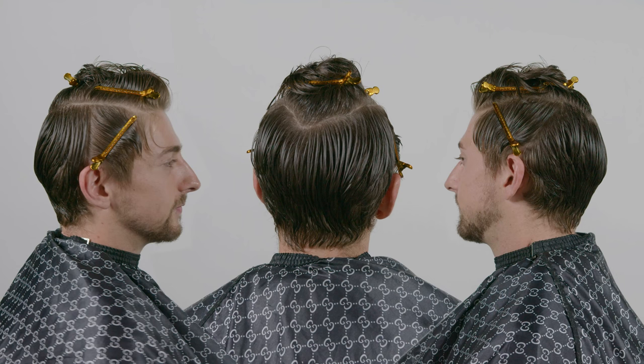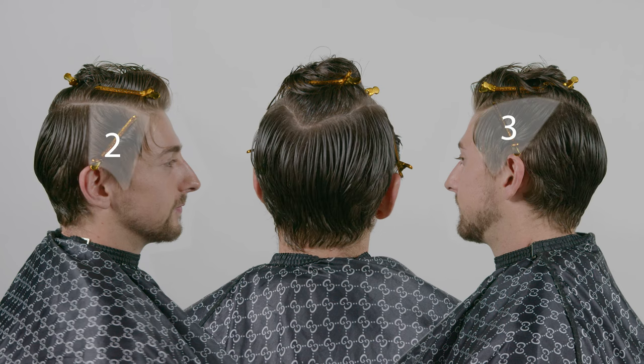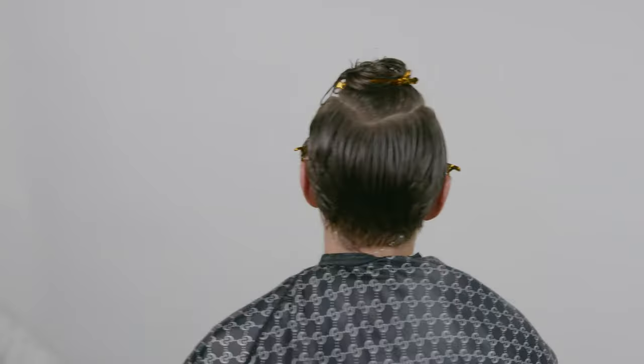After we section the hair, we're looking at four different sections. The back side — I like to call this section one. Then the left side and the right side, you can either call it two or three, but the top is going to be section four. The reason why I call the back section one is because we're going to work on that first. Then with sections two and three, we're going to blend them with section one, and then section four to finish off the haircut.